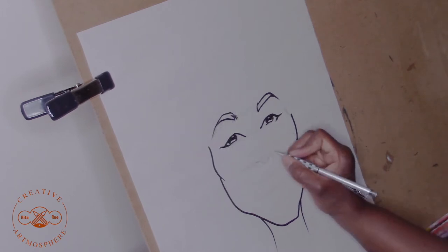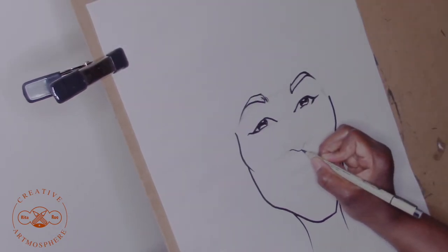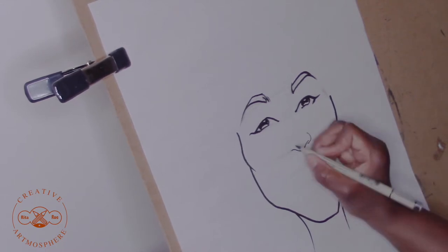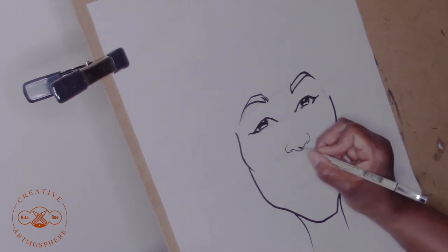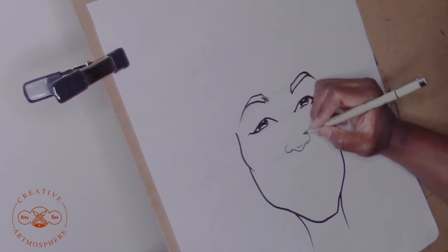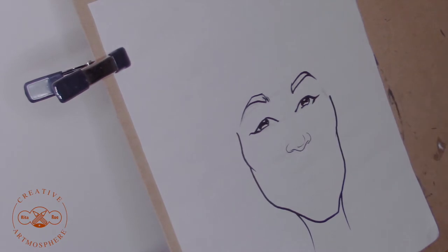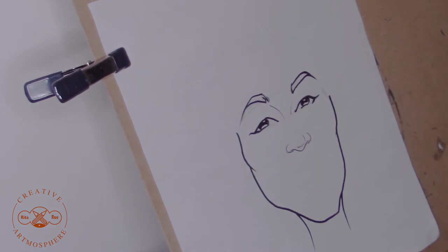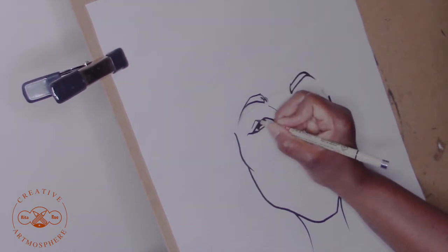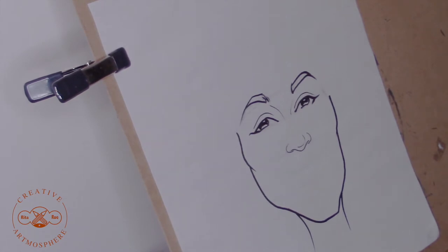Step four, draw in the nose. Back again with the pencil and now I'm here with the marker marking in the nose. Now I'm going to get a little detail there. I've put the little lines there to indicate the roundness of the nose, and I went back to the eyes to draw in the eyelid.